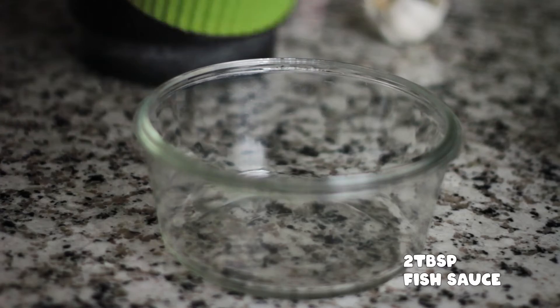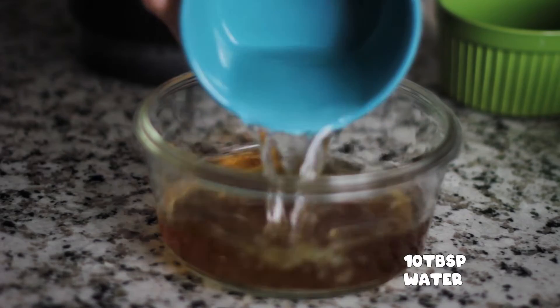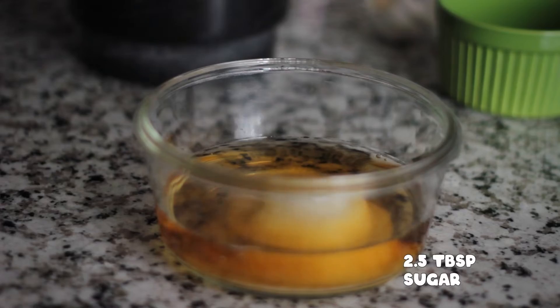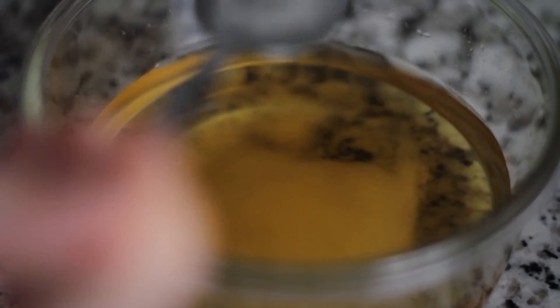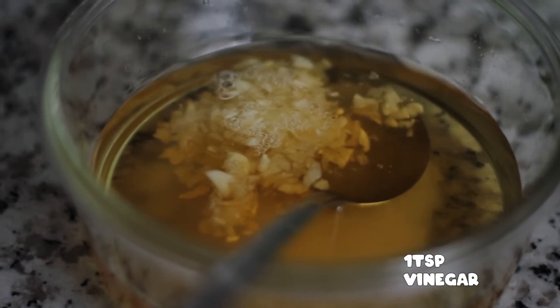In a small bowl, we will now add 2 tablespoons of fish sauce, 10 tablespoons of water, 2 and a half tablespoons of sugar, and 1 teaspoon of vinegar. Finally, we add the garlic and the chili pepper.